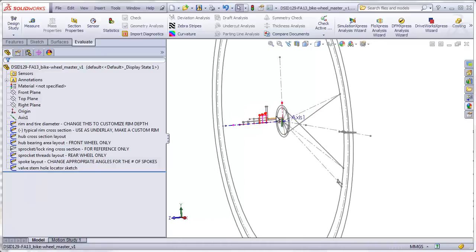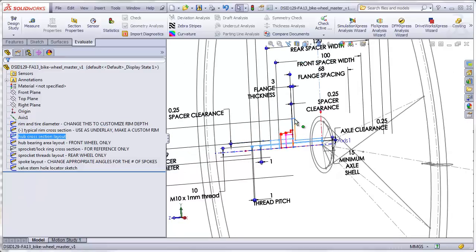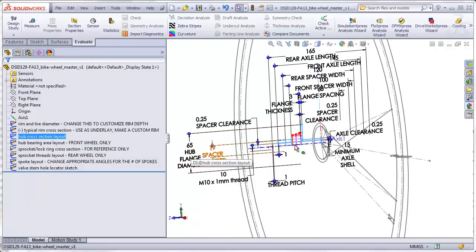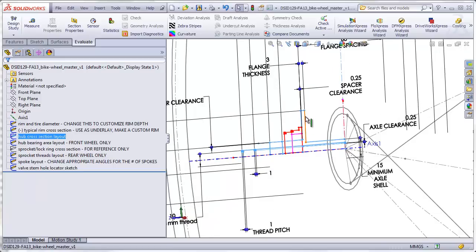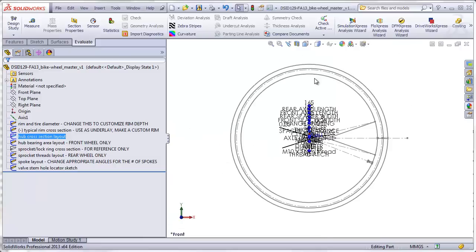The last thing you might consider changing is the hub cross-section layout. Right now the diameter of the flange is set at 65 millimeters, which is typical. Some bikes have slightly smaller diameter flanges, and some have considerably larger ones, so you can change that to whatever you want. I would leave the flange thickness alone, and also this minimum axle shell dimension alone. Once you've made all the changes you want to the master file, you're ready to insert it into a new file which will become the hub. I'm going to go back to the original numbers I had before.